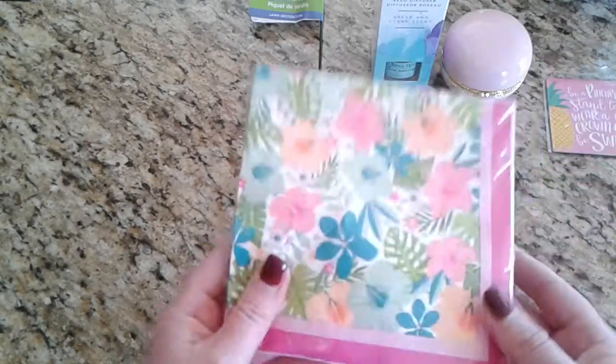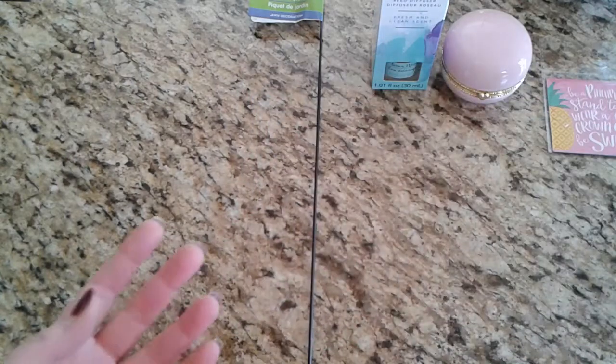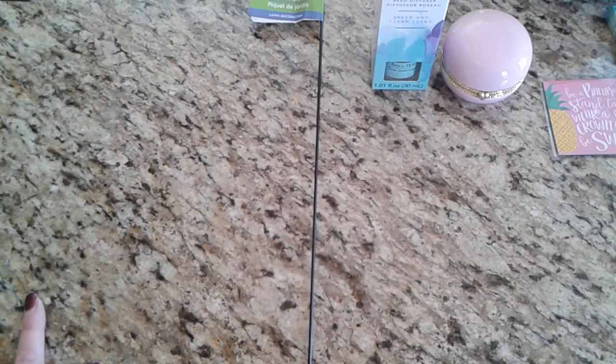I picked her up this pretty package of summer napkins with hibiscus on it, because I thought she would enjoy using those when she entertains. That's what I picked up for those two ladies. Thanks for watching — I'll be back hopefully next weekend. I look forward to watching all of your videos and catching up with everybody. Have a great day, bye!